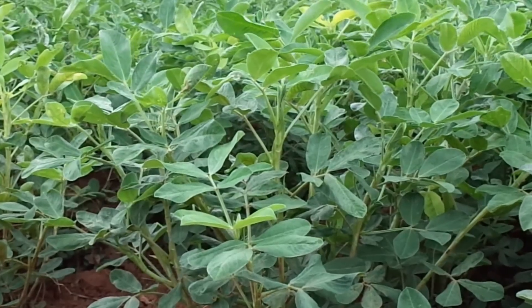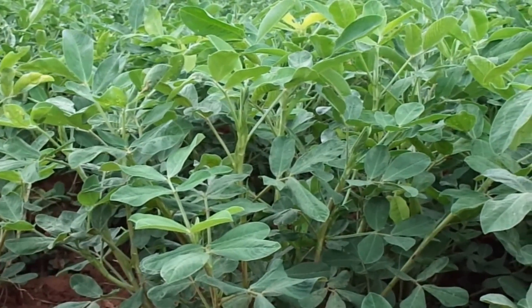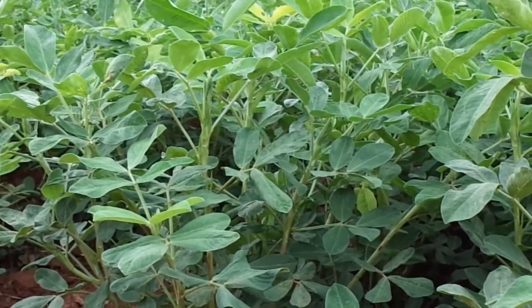Groundnut: Seed to seed cultivation. The scientific name is Arachis hypogaea. Common names are mungphali. The groundnut belongs to the pea and bean family. It is native to South America.